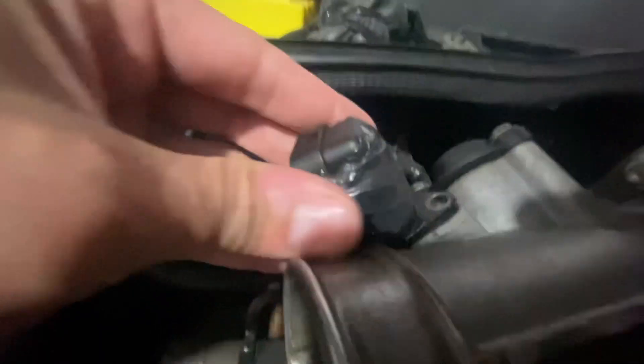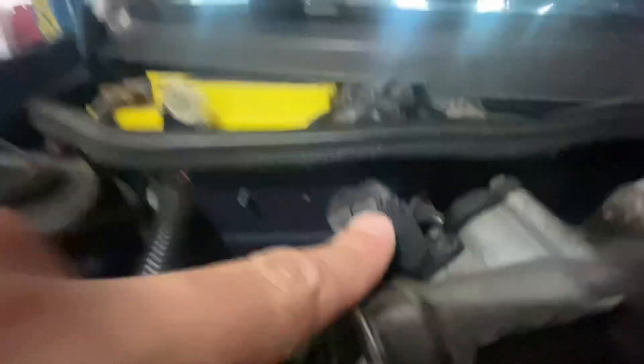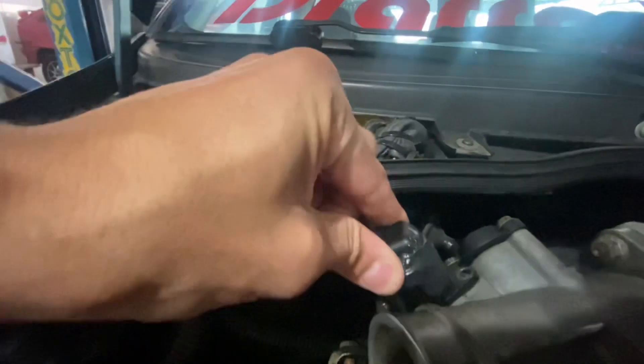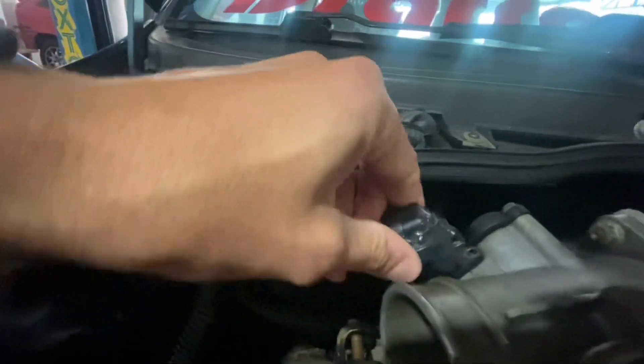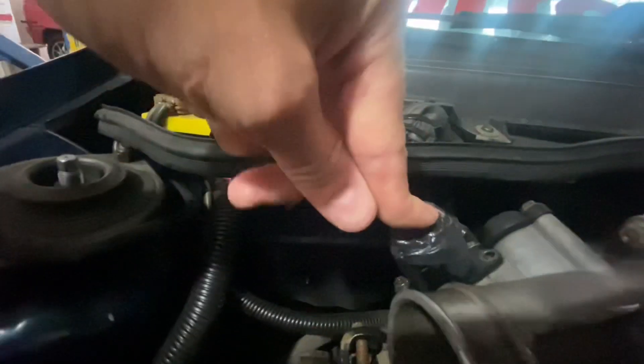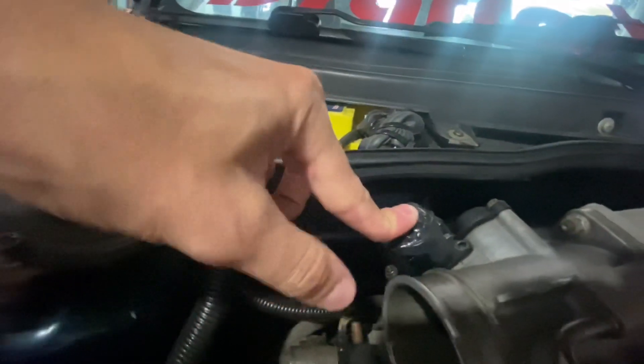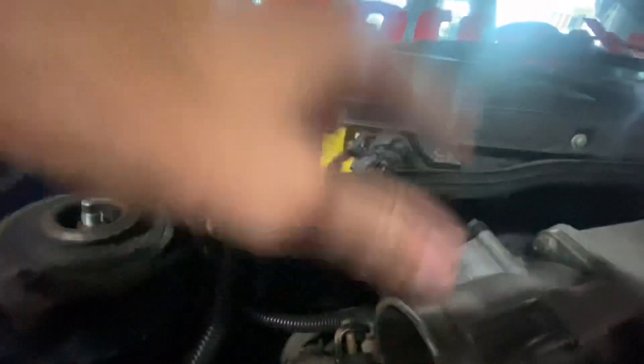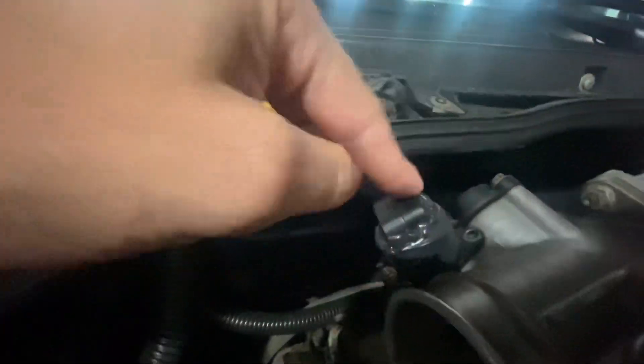Tudo peça nova. Quando eu mandei fazer pra baixar — essa peça aqui, ela bateu no capô e deu uma trincada. Ela tava com folga, quebrada, não tava segurando a lenta do carro mais. O carro ficava, quando tirava o pé do acelerador, às vezes ficava acelerado do nada — subia e baixava a hora que queria. Esse aqui vai ser colocado novo também.